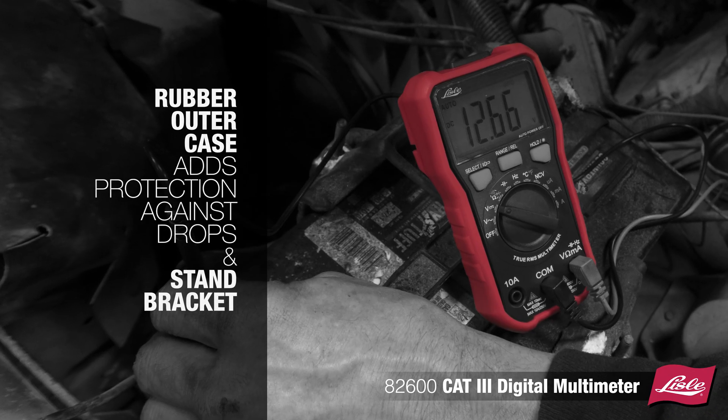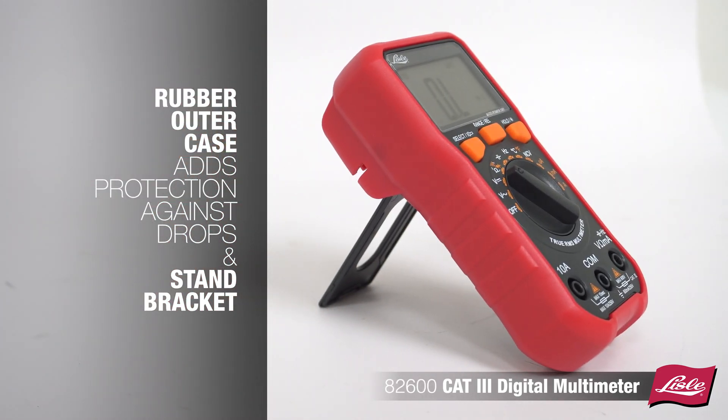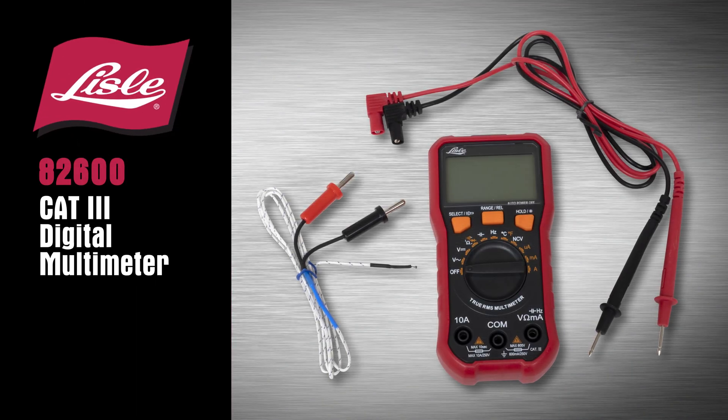A rubber outer case adds protection against drops, a stand bracket to hold the meter at a viewing angle, and test probe holding clips. The Lyle 82600 CAT3 digital multimeter.